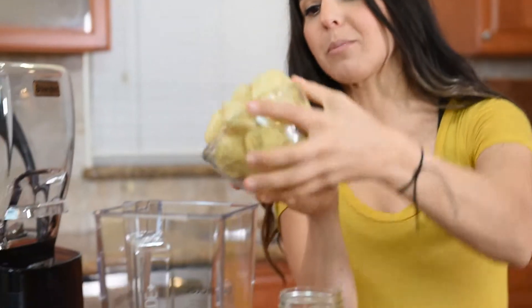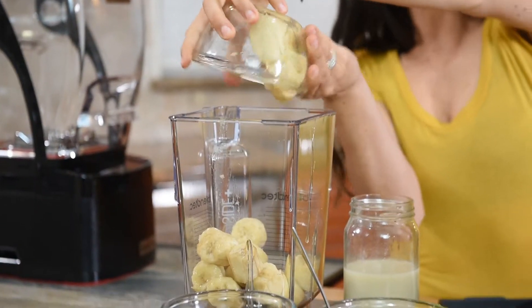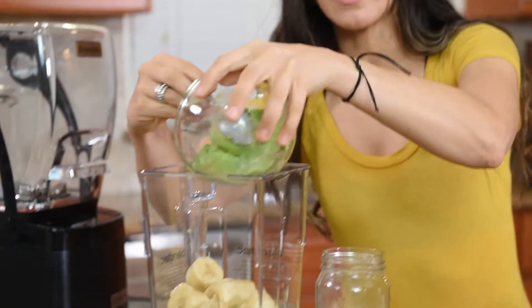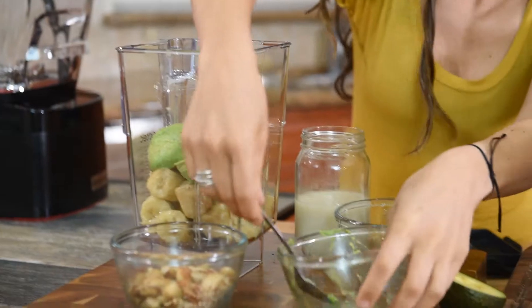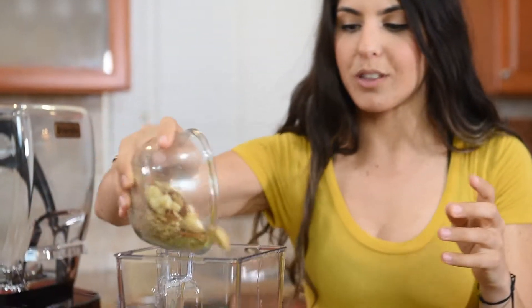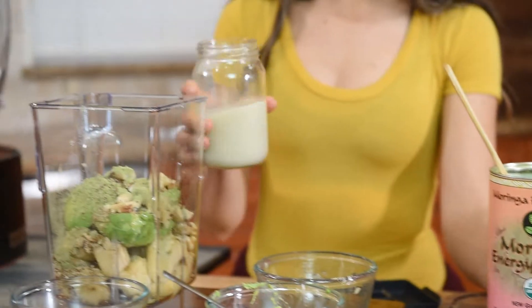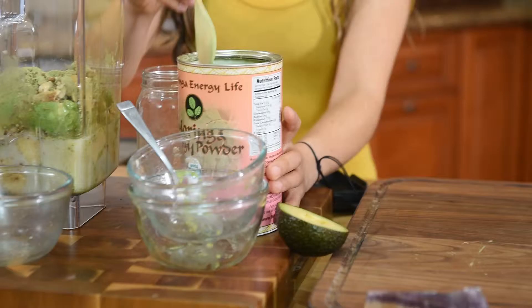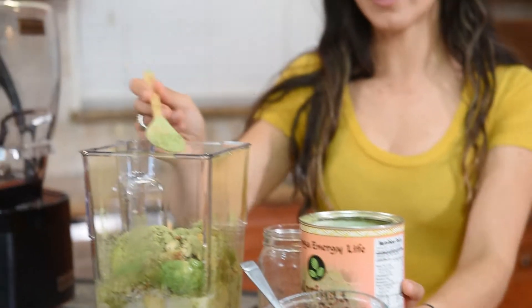I'm going to take the bananas and put them in the blender. A trick is we definitely did freeze these bananas beforehand. We're going to take the avocado and put the avocado in. Take the Brazilian nut and the pecan nut mixture and put that right in. We're going to add the oat milk in, and then add a little bit of the Moringa on top.